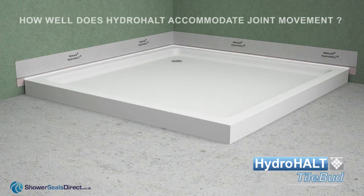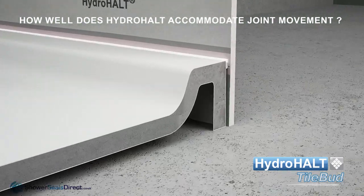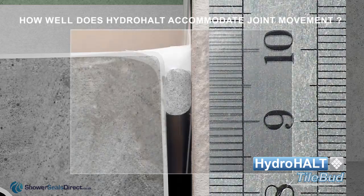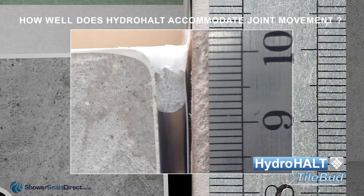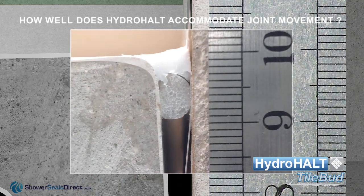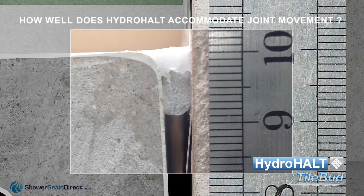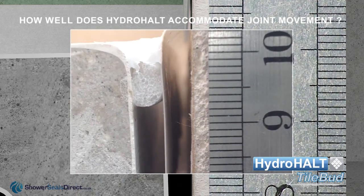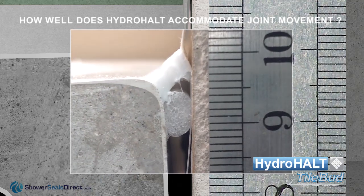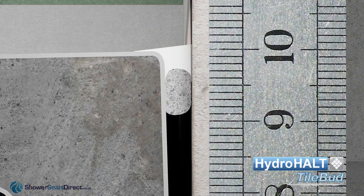Let's take a closer look and see how Tile Bud reacts under joint expansion. We bonded the round backer rod onto the shower tray sidewall so it would not fall down but remain visible to viewers as the joint expands. As the joint expands, the sealant bridge between the strip and sidewall stretches to accommodate the joint movement. When the sealant joint between the tile and ledge fails, Tile Bud ensures the resulting leak is contained inside the shower area.